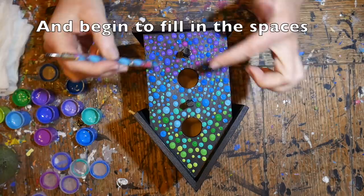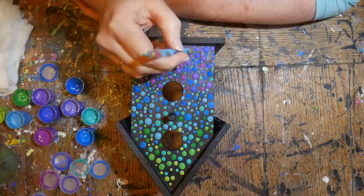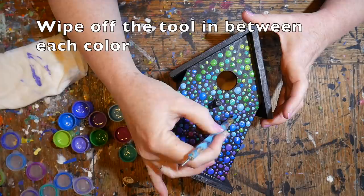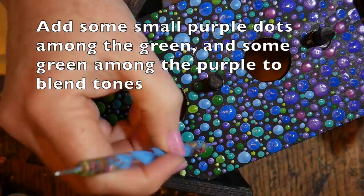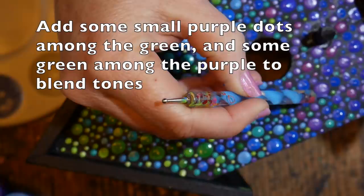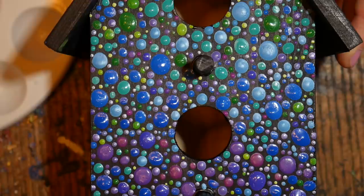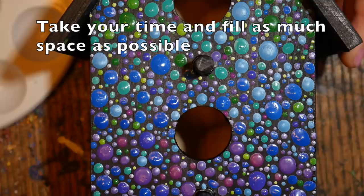Once you've placed all your large and medium dots, switch to a small dotting stylus — a manicure stylus with a little ballpoint on the end. Start filling in space with the same colors but just this small stylus. This will take some time; keep at it, wipe off the tool between colors, and keep turning the birdhouse finding small spaces to fill. You can add some green down into the purple area and purple up into the green area to help blend — because the dots are so tiny, when you stand back it will just seem like a cohesive fade.